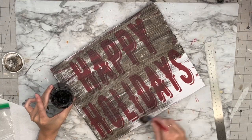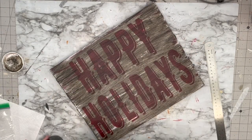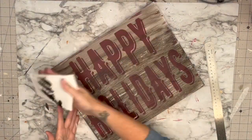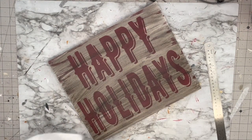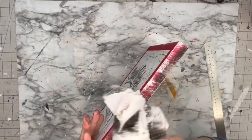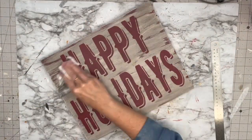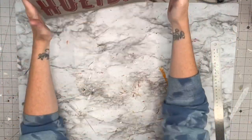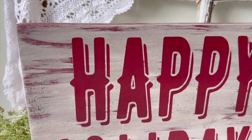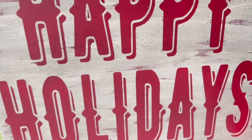Now I grab the DIY dark wax and I'm going to cover the entire piece of wood. Don't be afraid to try new things — I was watching The Painted Photographer and she was using DIY dark wax over her pieces with beautiful results, so I wanted to try it. I covered it all, then took a paper towel wiping the excess off. Look at how gorgeous that is — I love how dark it made the red and how all the paint layering details came out. I am obsessed!